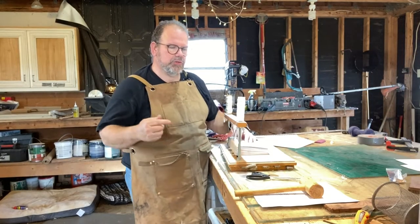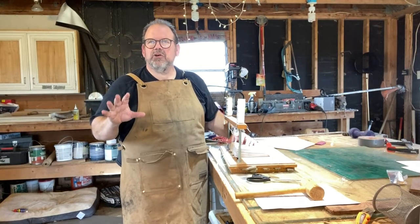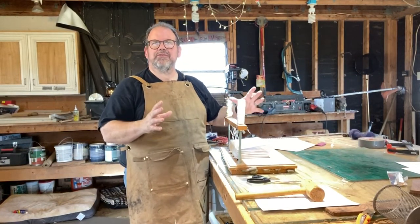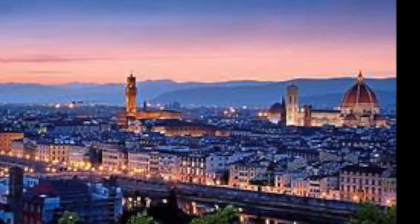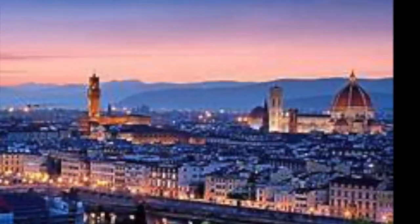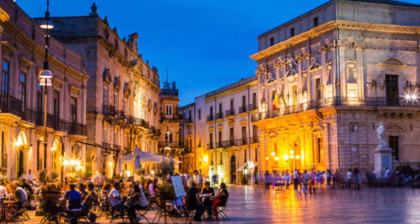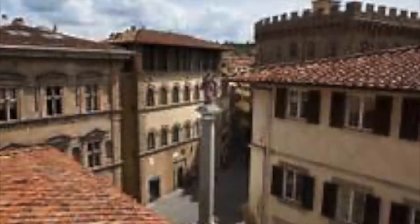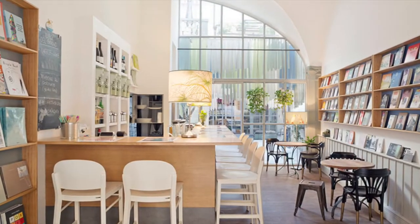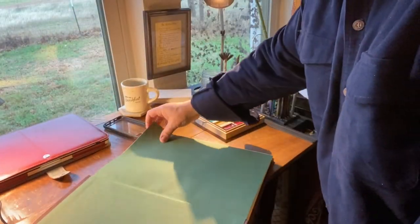I got into doing my own bookbinding because I got hooked on a big, luxurious, leather-bound journal that I bought on a trip to Italy. I was in Europe with a student group, teaching my way through Italy, and we were in Florence near the Duomo. It was across the square and down the street — and in that shop I bought this beautiful leather-bound book. I loved it, and I filled it up with words and art.